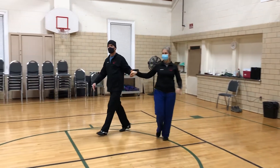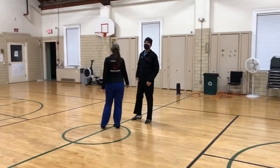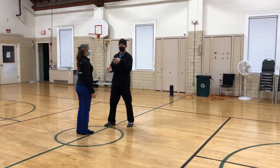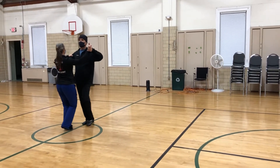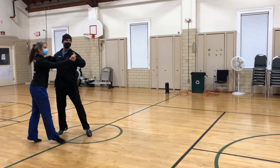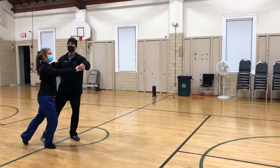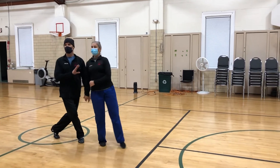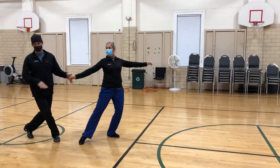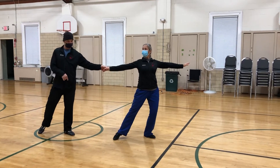And then we did the even cooler one. So we're going to do this as an open pattern — we're not going to close our feet on the Twinkle. We're actually going to pass our feet. So we have slow, quick, quick. From our Twinkle, we're going to take the lady, we're going to check. We're side-by-side — wait until she's on that foot and come back. Both of our right feet are free, weight is on the left.